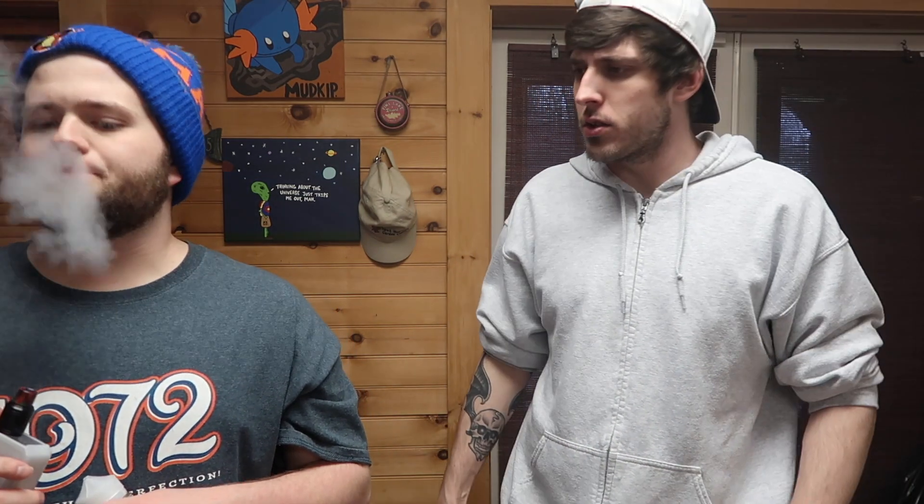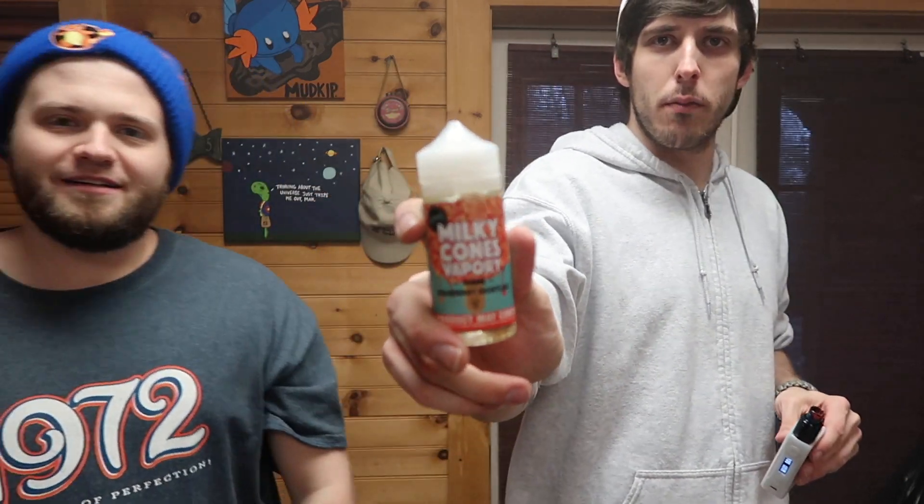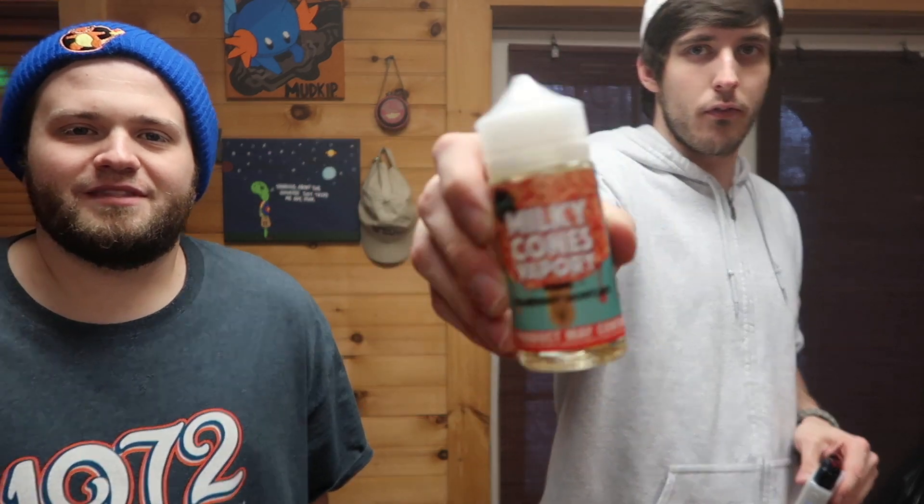Milky Cones Vapory, 100 ml strawberry shortcake, number three. Really cloudy juice, lots of strawberry notes, a little bit of ice cream. It does taste just like that — right off the first hit that's a really good juice. That's amazing — Milky Cones Vapory, another thumbs up. The mystery box is already popping. That is the end of zero milligrams — now going into three milligrams.